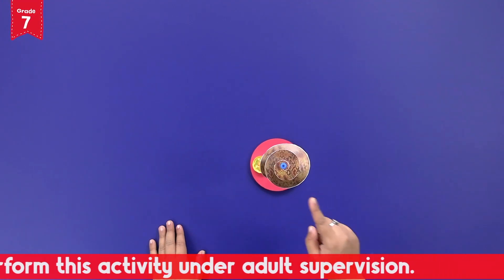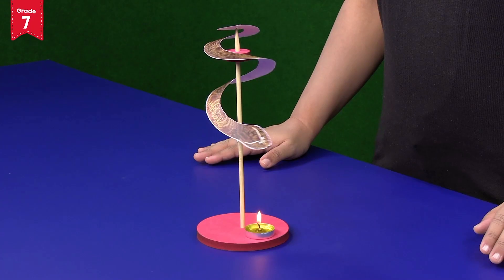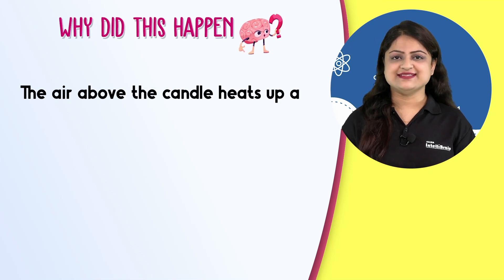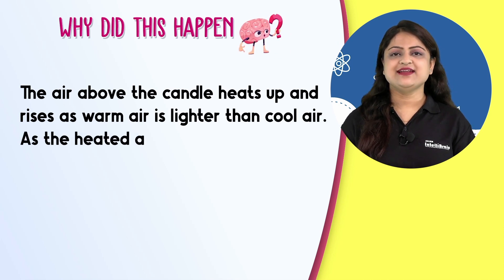Can you see what's happening to the snake? You will observe that the spiral snake starts rotating. The air above the candle heats up and rises, as warm air is lighter than cool air.